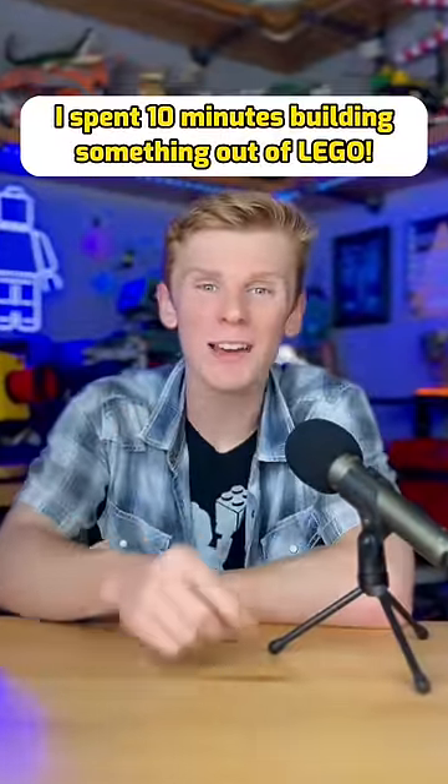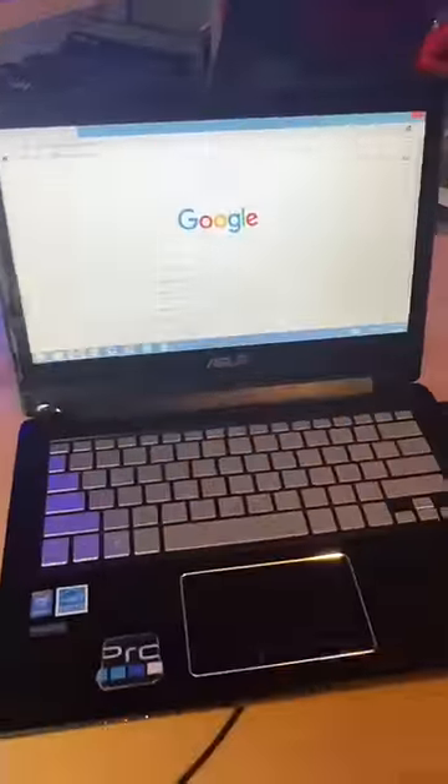I spent 10 minutes building something out of LEGO. I first look up some reference material so I know exactly what I want to build.